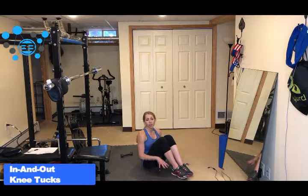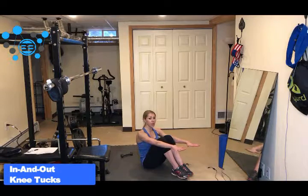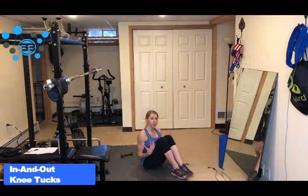So here are in and out knee tucks. You can do this on the floor, or you can actually do these on a bench if you want as well. Basically, you're just extending your legs out and then you're tucking your knees into your chest.